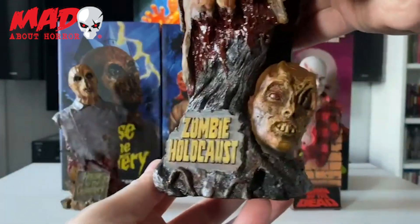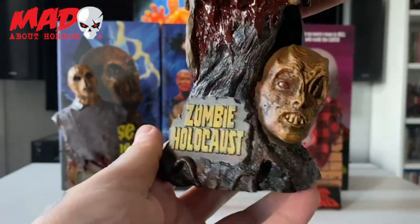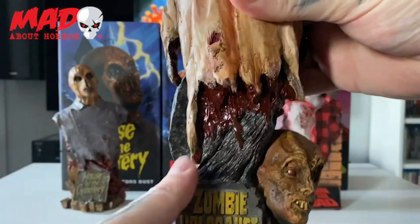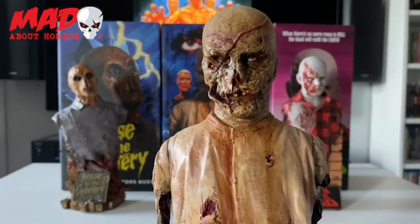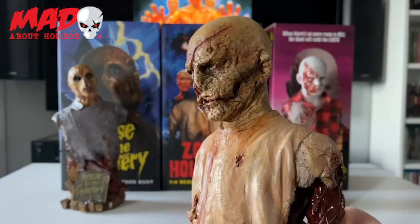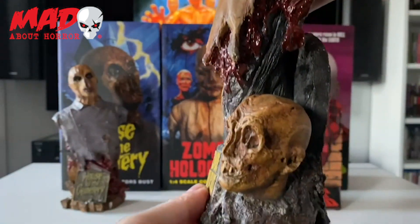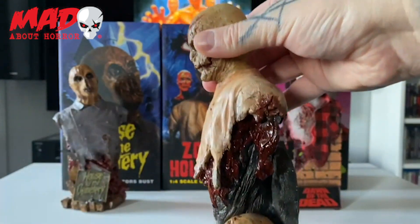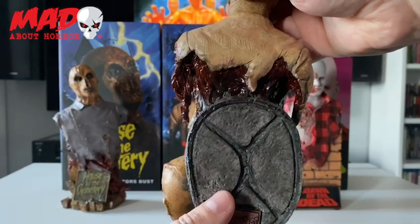Just look at the detail on this bust here — it's absolutely incredible and these things certainly have some weight to them as well, they're really really heavy. And there is the Sign of Kitor.